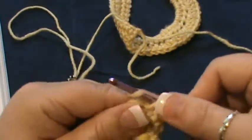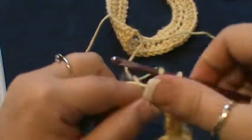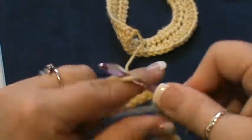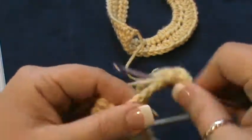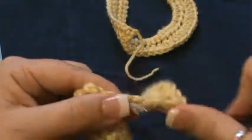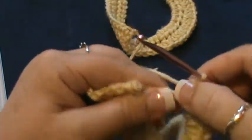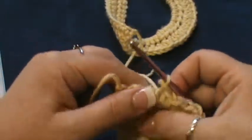Start with five single crochets: 1, 2, 3, 4, and 5. Then do fourteen half doubles: 1, 2, 3, 4, 5, 6, 7, 8, 9, 10, 11, 12, 13, 14. End with five more singles: 1, 2, 3, 4, and 5.